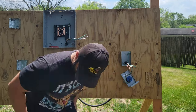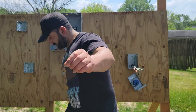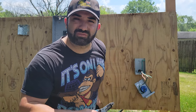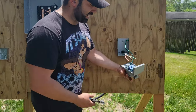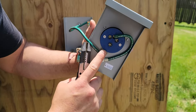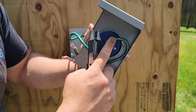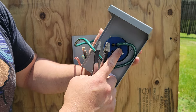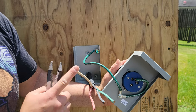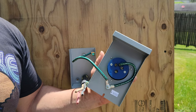On the generator inlet box, we have labels: X, Y, W, and G. The G is the ground. The W is going to be the white cable, which we always consider the neutral. The X and the Y are going to be your hots.